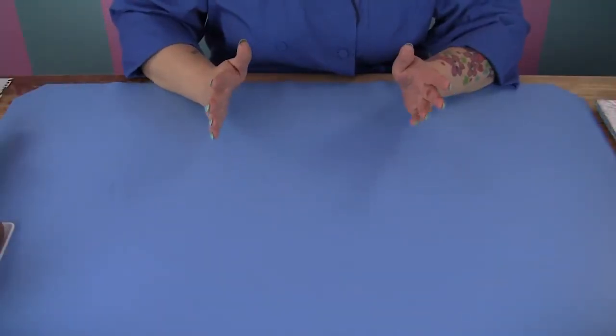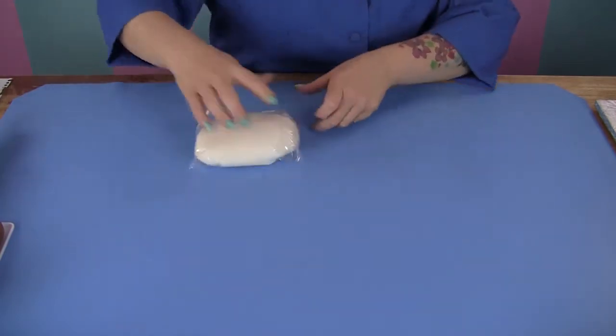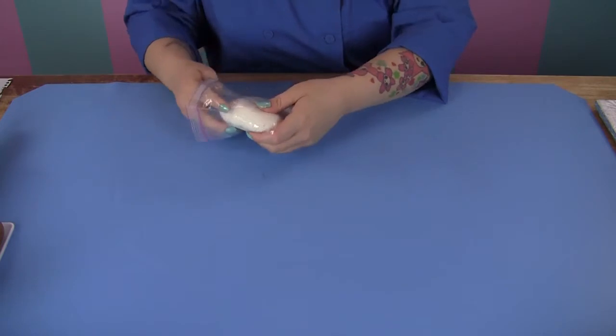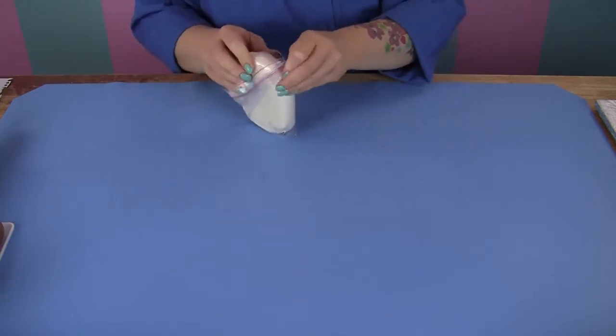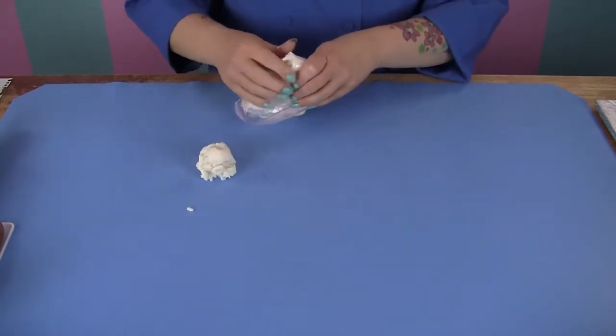It's time to begin on our gum paste accessories. We're going to start with our spoon first. This is going to be made out of gum paste — I'm just using straight white. We're going to airbrush it silver.